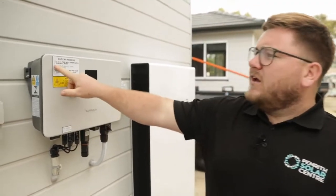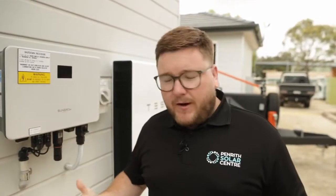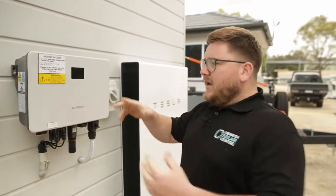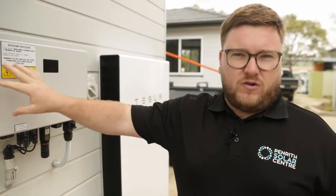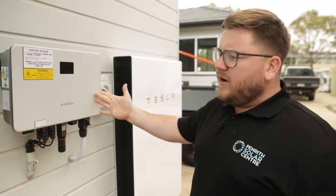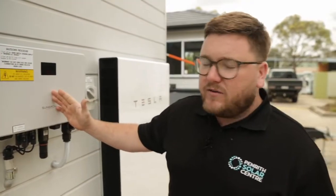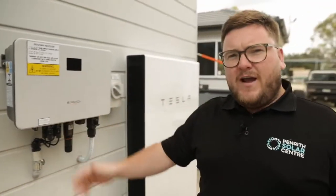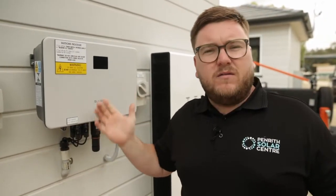Step two of shutting down any PV string inverter is to turn off the PV array DC isolator located at the inverter. Most string inverters will have a PV array DC isolator connected to them. If they don't have one inbuilt, you'll find it next to the string inverter. This particular string inverter does have the PV array DC isolator inbuilt, so we'll go ahead and turn that off. It's a 90 degree action — you'll always feel it click. Just make sure it's off before working on the appliance.